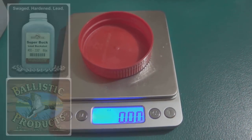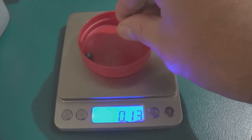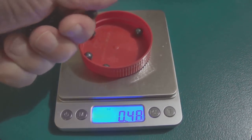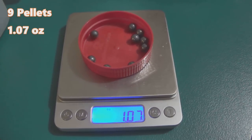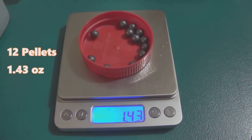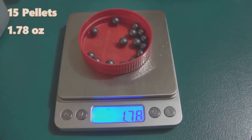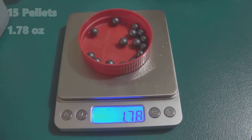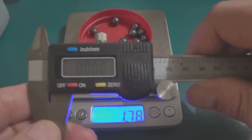Now let's move on to another Ballistic Products product — the double-ought super buck. Let's drop nine pellets of the double-ought super buck in here and see what weight we get. Nine pellets comes in at just over one ounce; 12 pellets under one and a half ounces; and a full 15 — which would be in a three-inch load — just under 1.8 ounces of lead payload weight. Same company, same buckshot listing as double-ought, but that's a pretty big difference between the two.